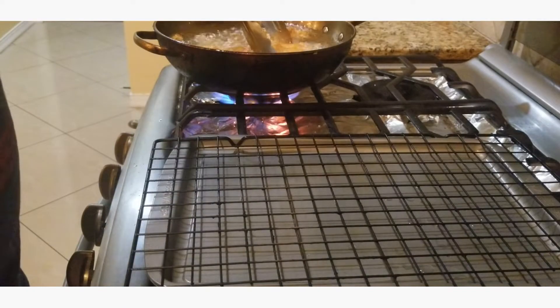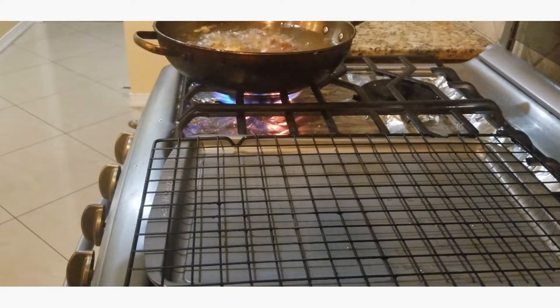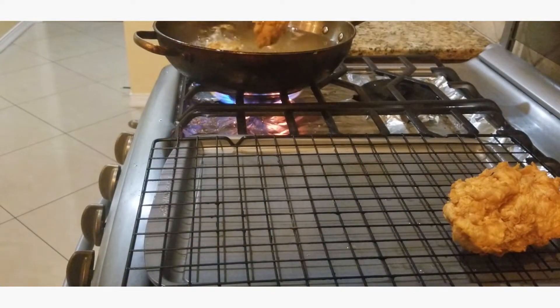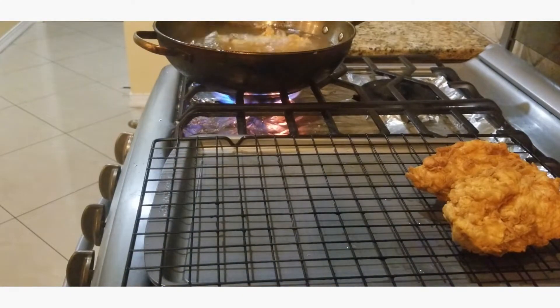It's been about five to six minutes — we're gonna take out our first two chicken breasts and just sit them on the cooling rack. We want this to sit for just a minute or two so the juices can redistribute. Next time we come back we'll be assembling.